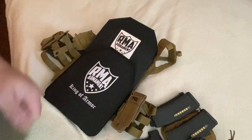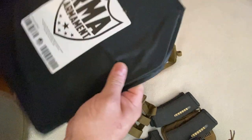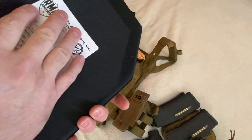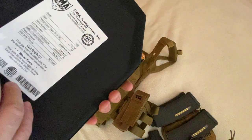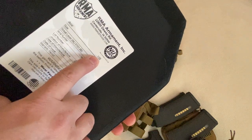Don't hang everything on it, including an espresso maker. None of that. And as you can see, we got our RMA plate in. It's about an inch and an eighth thick. It's made out of ceramic and some poly stuff and some other magical, mystical materials they probably won't tell us about. Check out their website. As you can see, this is the model 1155.